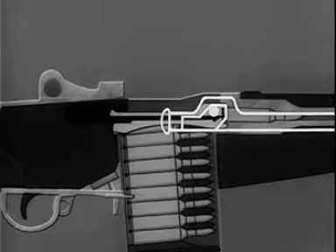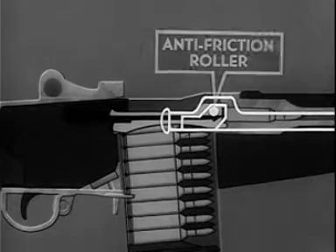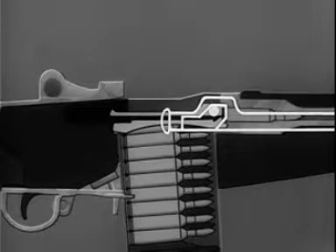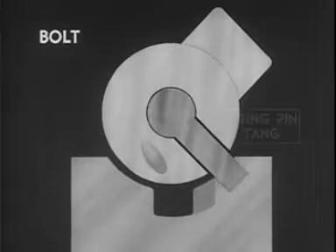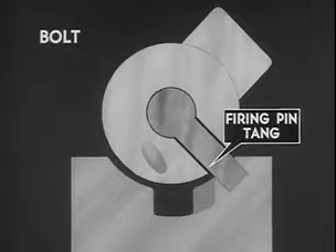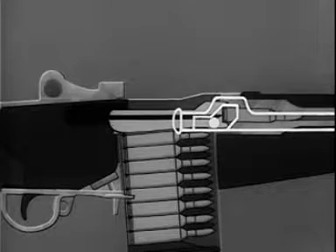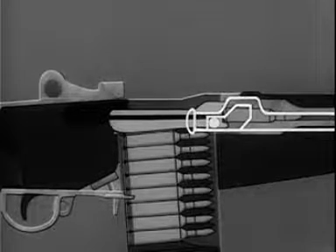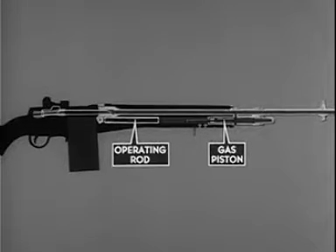Finally the bolt is locked. Locking of the bolt is accomplished by the rear of the camming surface in the hump of the operating rod. The camming surface contacts the anti-friction roller on the locking lug and rotates the bolt clockwise. By the clockwise rotation, the locking lugs on the bolt are forced into the locking recess of the receiver. Meanwhile the firing pin tang is aligned with the notch in the bridge of the receiver. The operating rod continues its forward movement for three-eighths of an inch, repositioning the gas piston during chambering and locking.